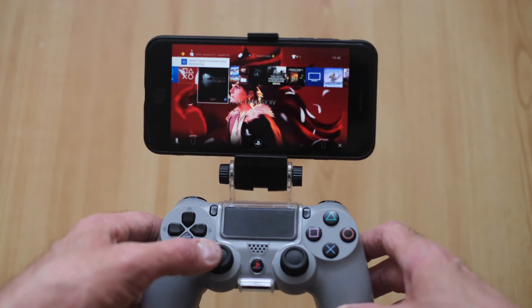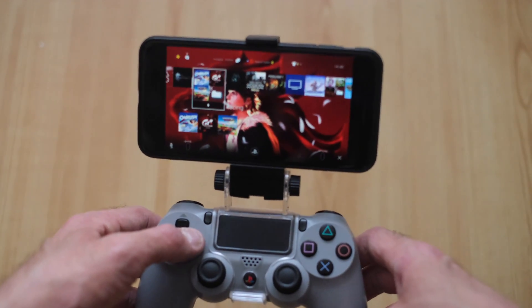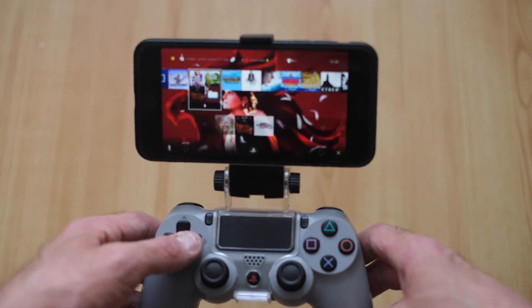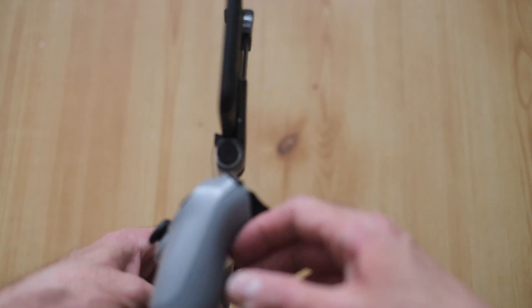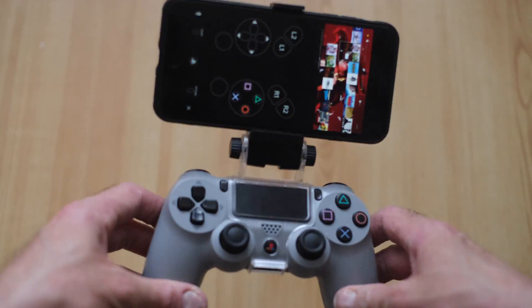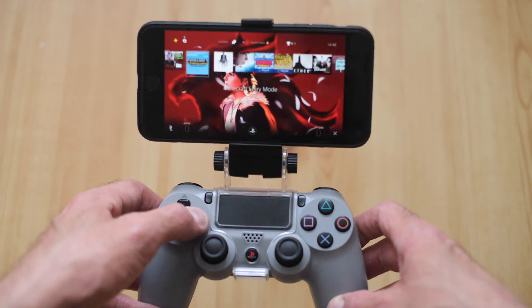If you don't have a controller, you can sit there for a moment on the screen — it gives you soft buttons that you can play with, so you don't have to have a controller. But if you do, you have your own personal small screen and you can play what you like. It's great, especially if you're not at home and you have a fast connection — you can just play your PS4 from wherever you are.